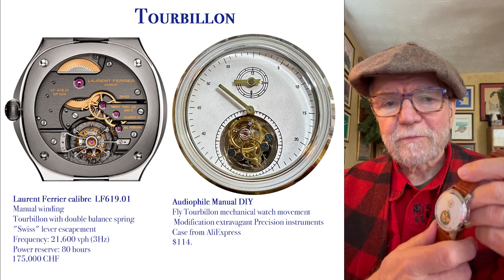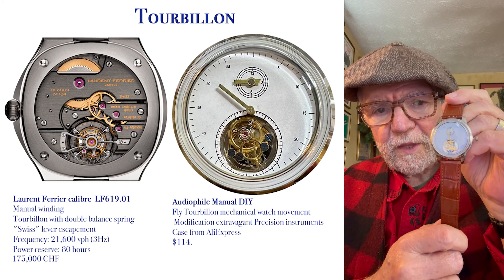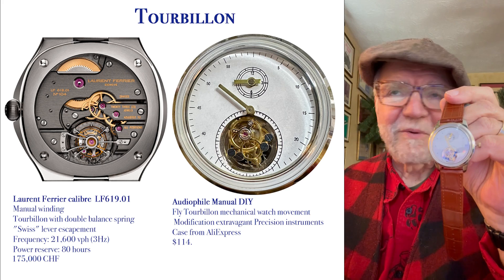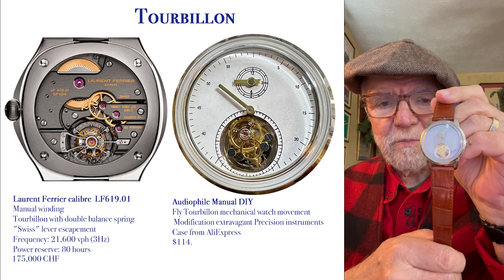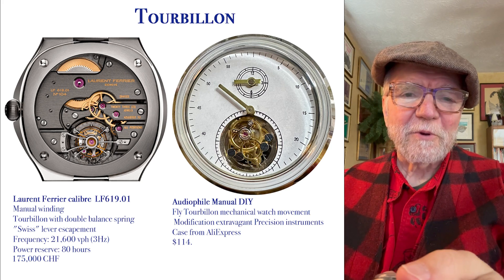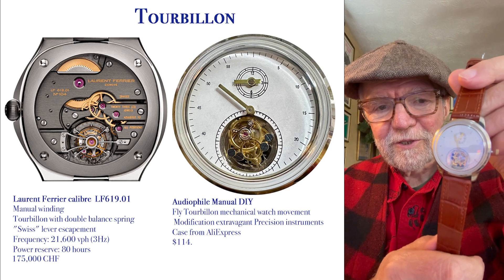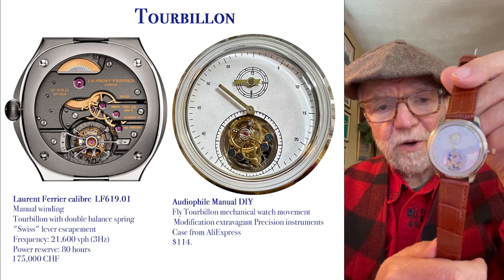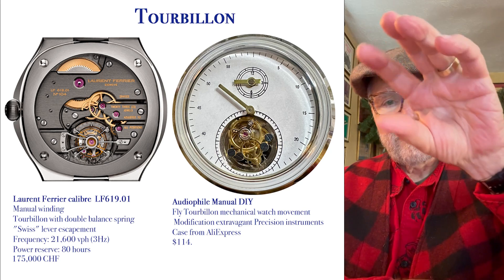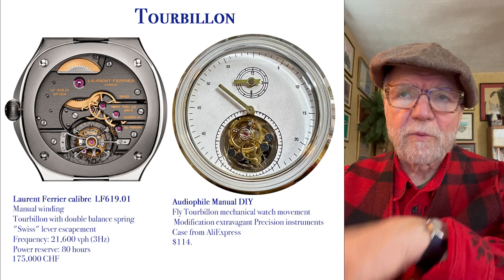This is my tourbillon that I actually made myself — well, I didn't make the movement. I bought the movement from an outfit in China through AliExpress. It cost me $114, and this is about the only one I could afford, but it works exactly like a tourbillon is supposed to work: it moves the balance around so that it's not pulled in one direction.